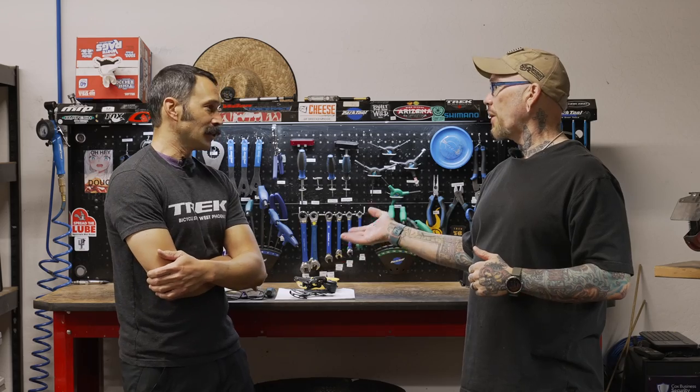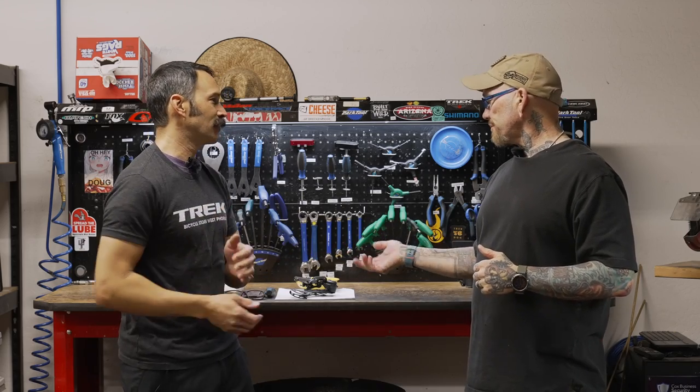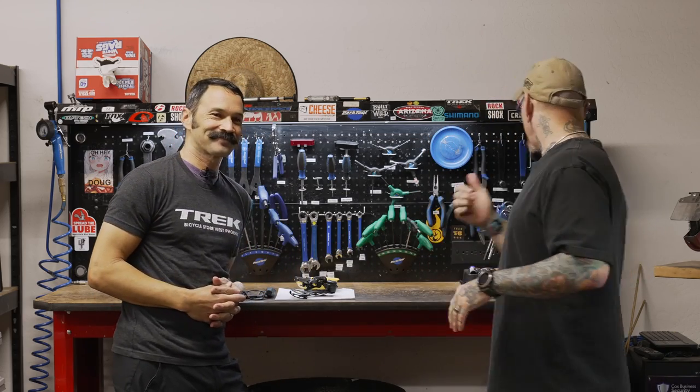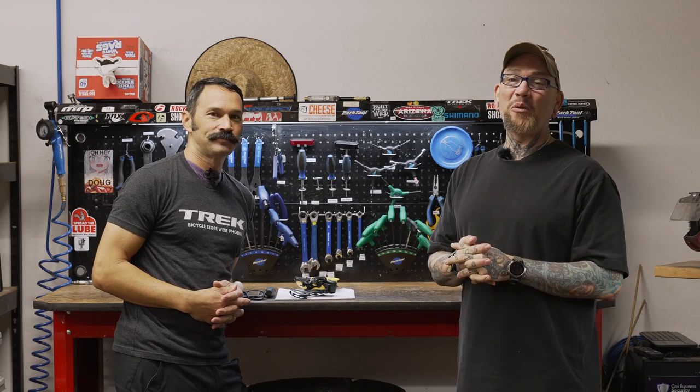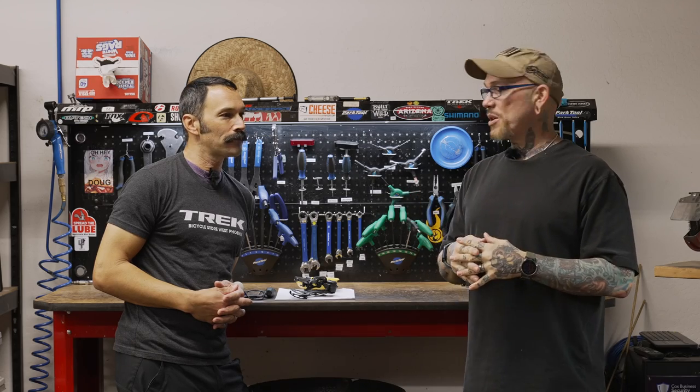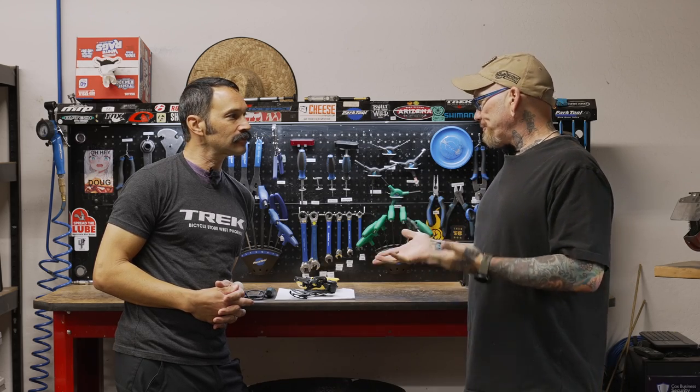This would be relevant for any Shimano rear derailleur that has a clutch assembly — 11 and 12 speed is going to be relevant for both of those systems. I've got my readers, Brandon's got his glasses; there's some tiny parts. I'm going to be hand-holding the second camera so it can really get in there and get some good B-roll shots.